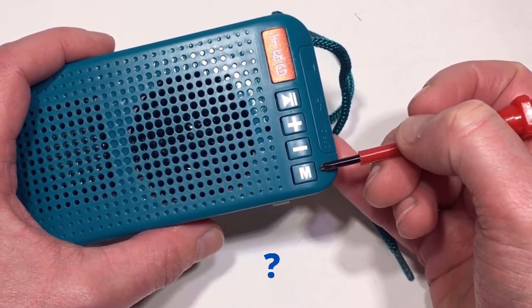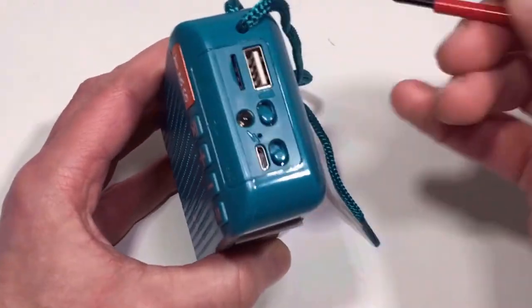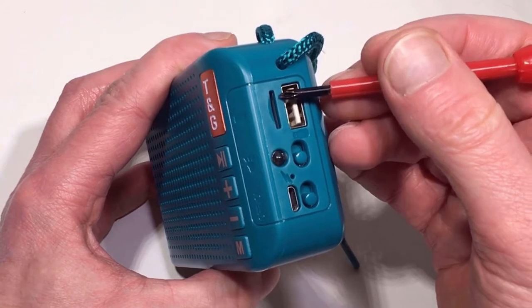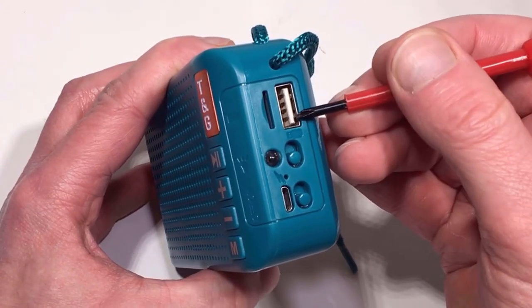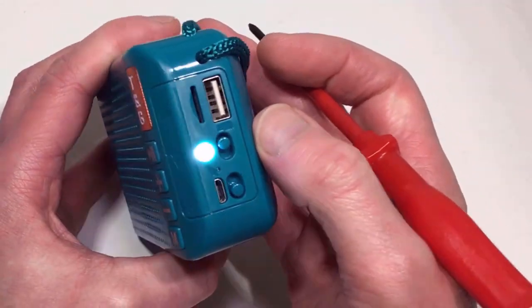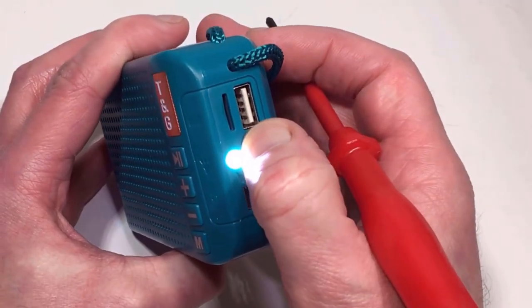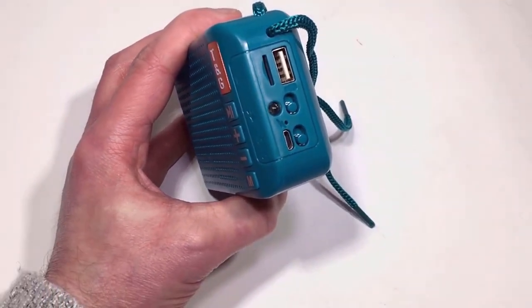There's the mode button itself, which selects between Bluetooth mode and FM mode — it has in fact got another mode as well, but I'll get to that towards the end of the video. Moving to the side, we've got a micro SD card slot, a main USB connection, and a little torch — not the most powerful but useful. We've also got the on/off button and the recharging port.